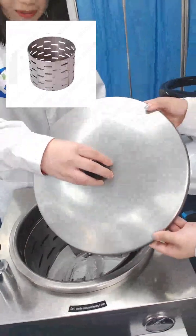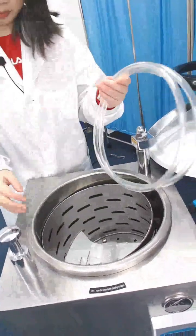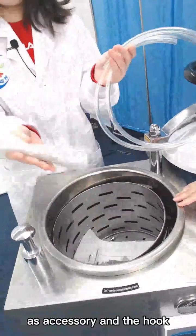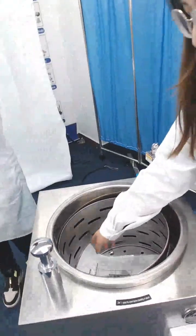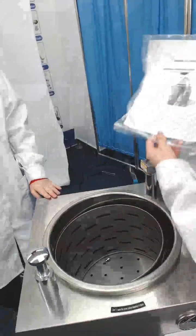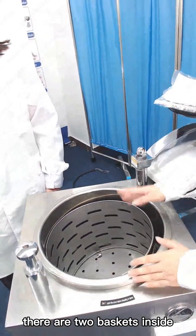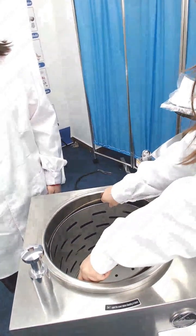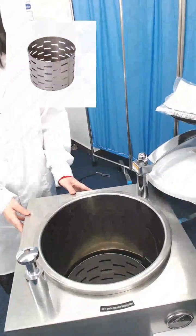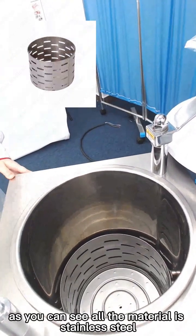You can see there is a lid here. We also have the tube as an accessory and the hook. Here is the user manual. For this 50-liter sterilizer, there are two basket trays inside. As you can see, all the material is stainless steel.